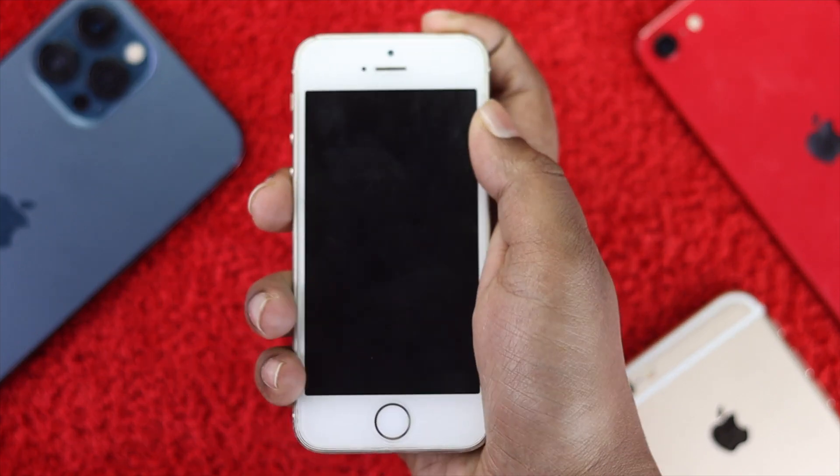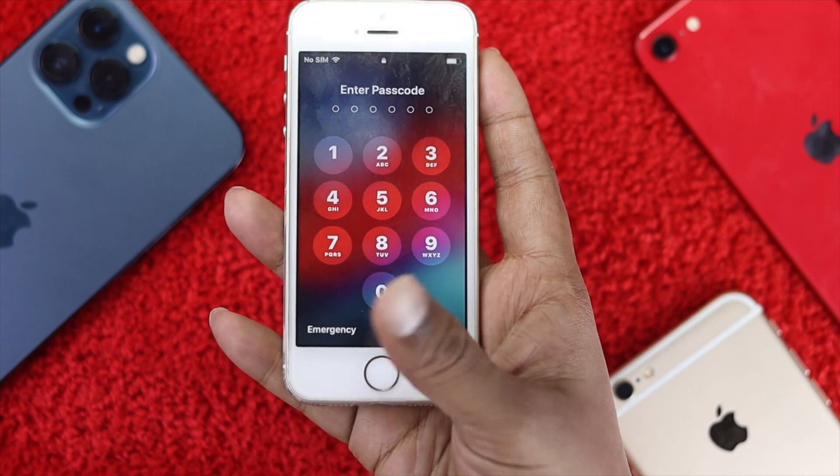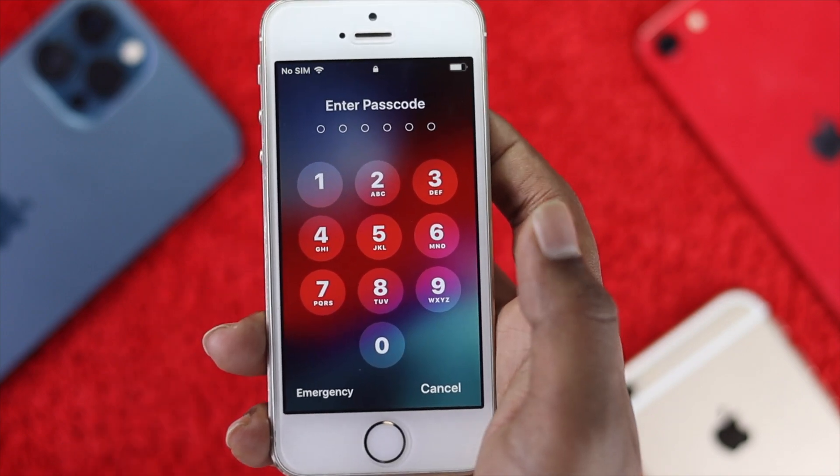Welcome back to another video. If you're using an iPhone 5, 5s, or 5c and you're having a Touch ID problem, don't worry — we're going to fix your Touch ID problem.